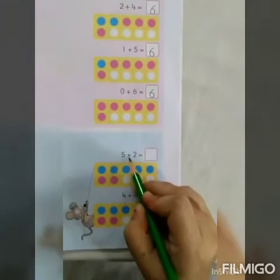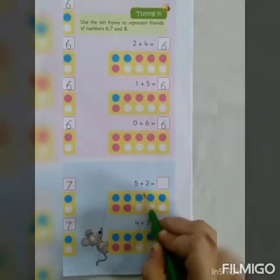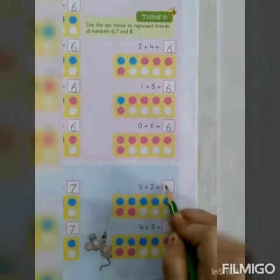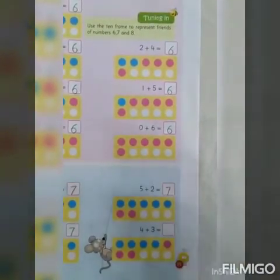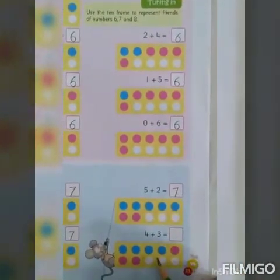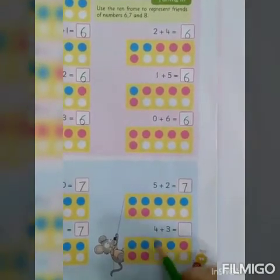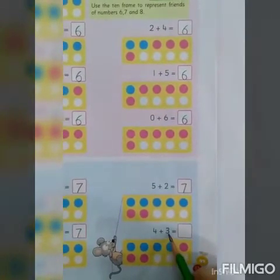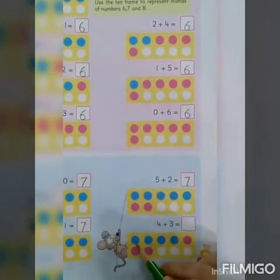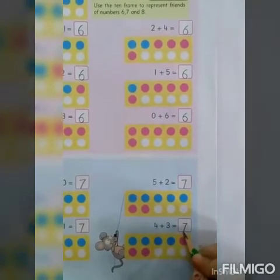Next is 5 plus 2. So, 5 blue circles and 2 red circles. Count together: 1, 2, 3, 4, 5, 6, 7. Babies, in this there are two colour circles and you just have to count them together. Now, 4 plus 3 — 4 blue circles and 3 red circles. Let's count them together: 1, 2, 3, 4, 5, 6, 7. So, 4 plus 3 is equal to 7.